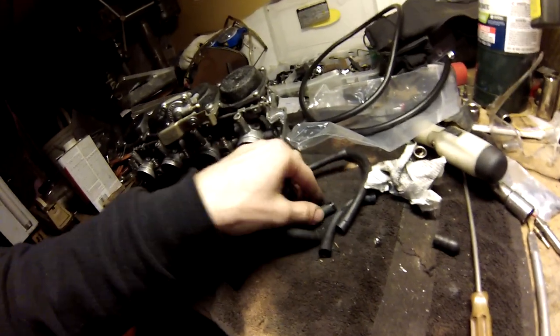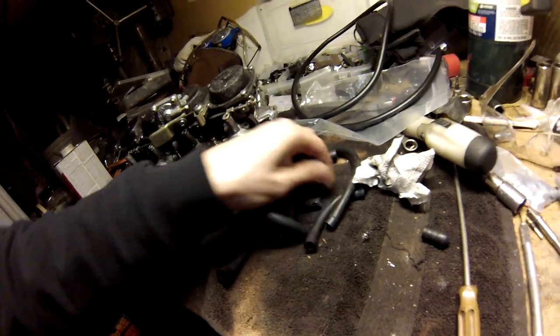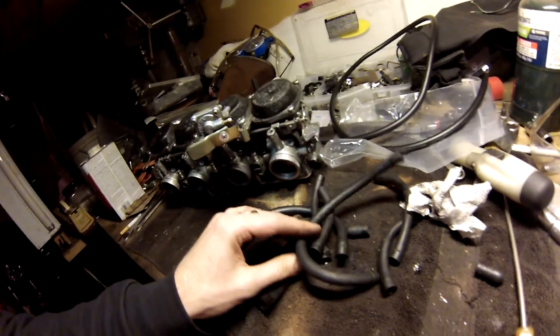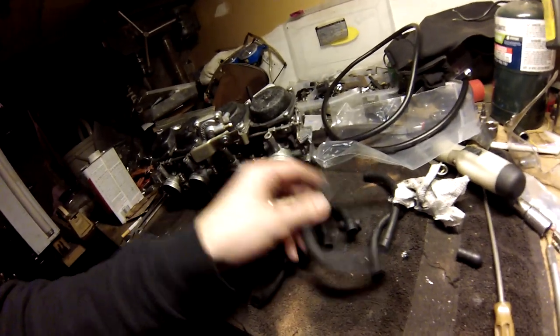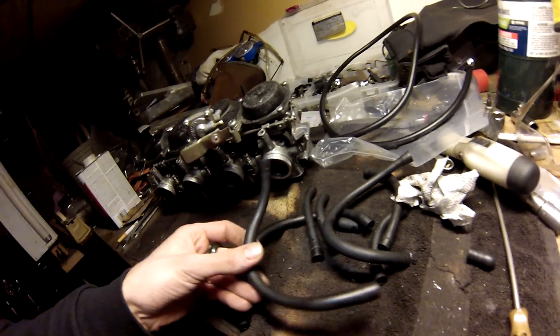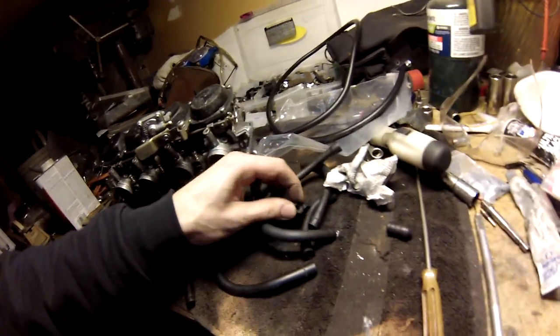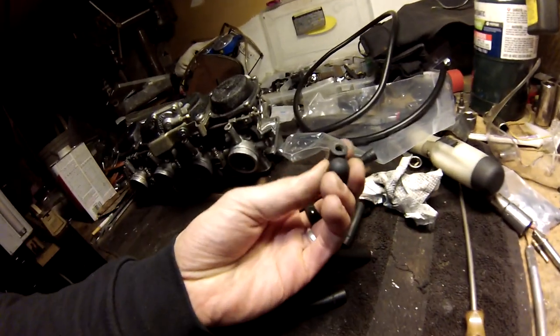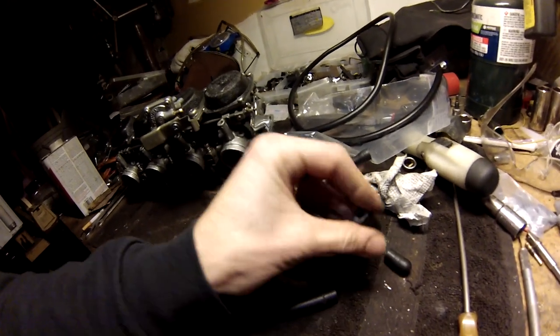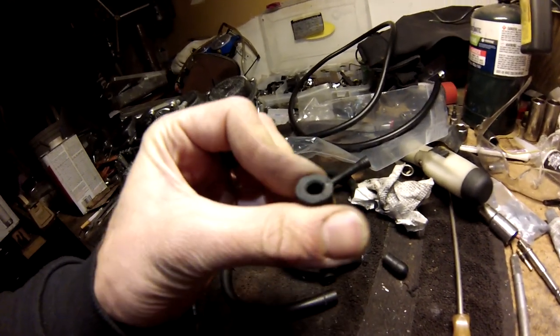Nothing seems to be as good as genuine Honda stuff, or maybe what they had back in the day, but it is rock hard. These things right here — these are the originals. They look a little bulgy because I re-annealed them. These are two of the ones I had; I took them off. These are the boots that go over the intakes, and they're a little cracked.